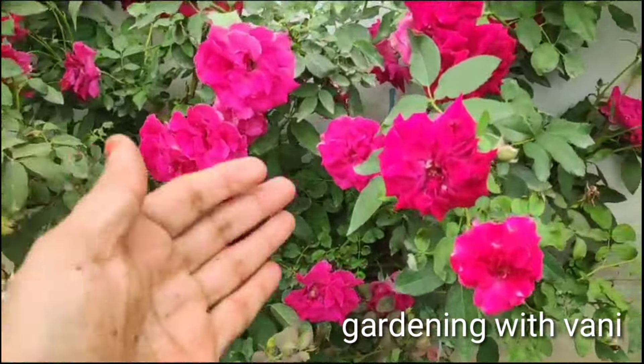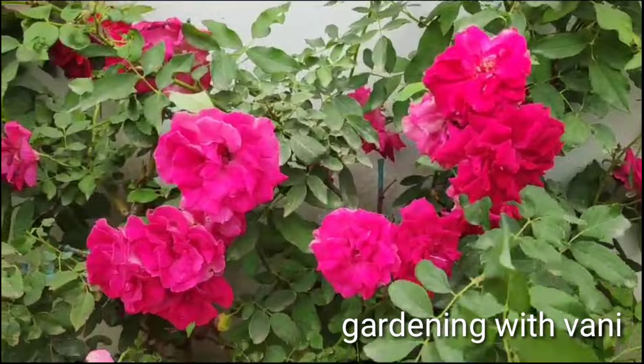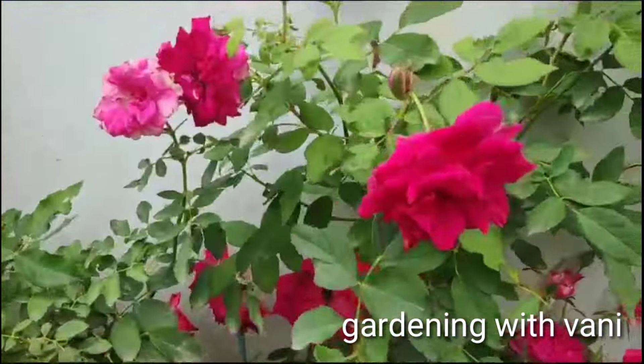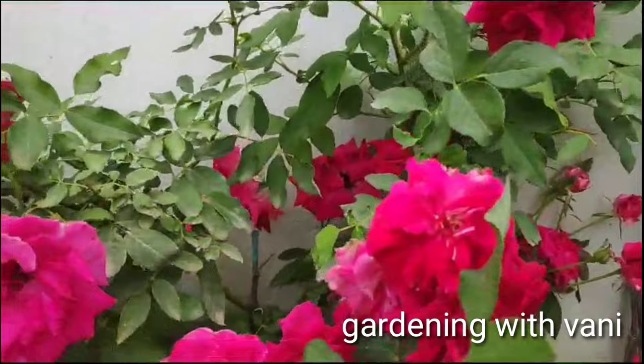Hello friends, I'm Vani. Welcome to my channel, Gardening with Vani. Today, I'm going to show you a nice day with roses and a simple and easy method for rose plants.